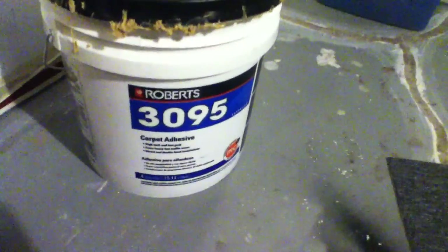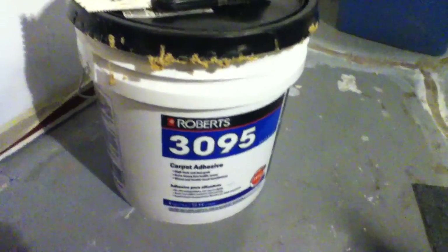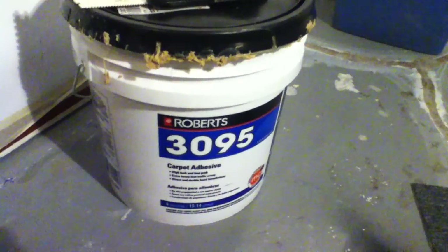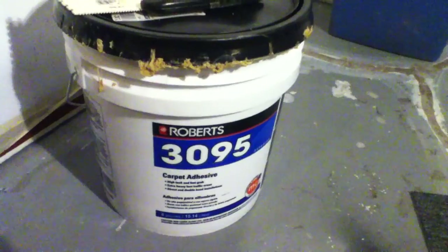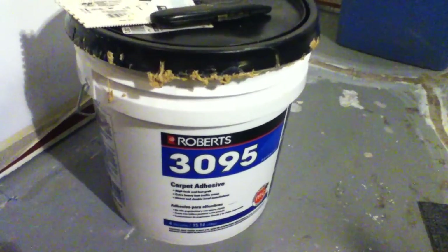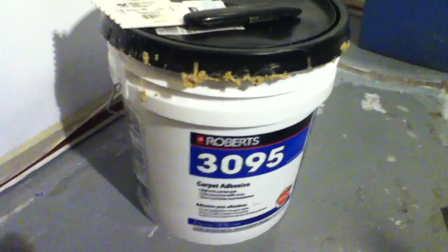I wanted to share this product. I'm not sure if the cheaper Roberts products would be as good — they don't mention fast grab. I forget the number, but it's a four-digit number Roberts product. The other two options were outdoor carpet and a universal adhesive, I think. They're in the carpet section at Home Depot. This one's about 30 or 35 bucks a pail. Totally worth it.